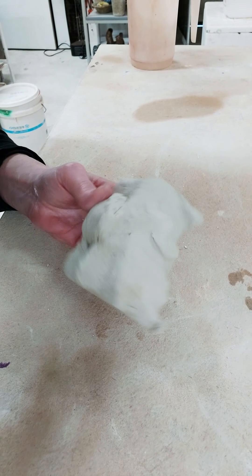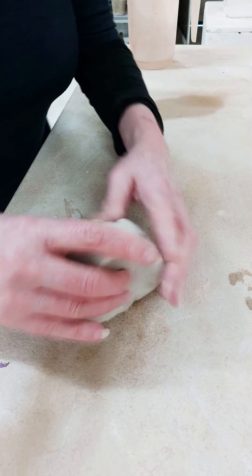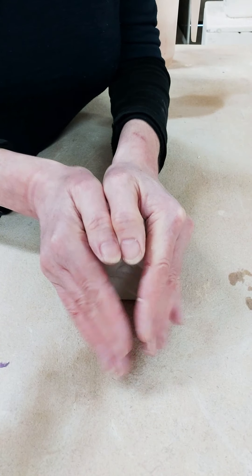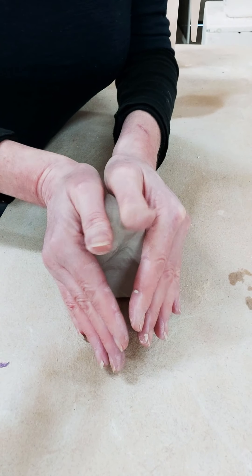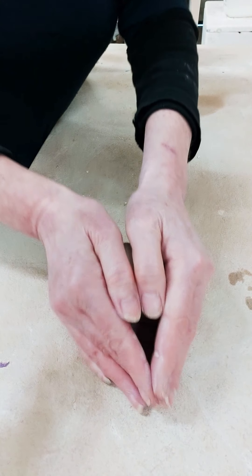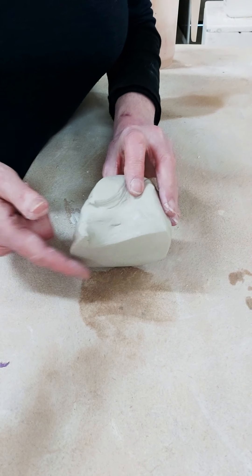I've just got a pretty irregular kind of shaped ball of clay, so I'm just going to even it up a little bit. I'm going to cup my hands around the clay and, keeping my thumbs kind of together, do a gentle roll forward. I'm not stretching it really far forward — it's just a gentle roll forward.